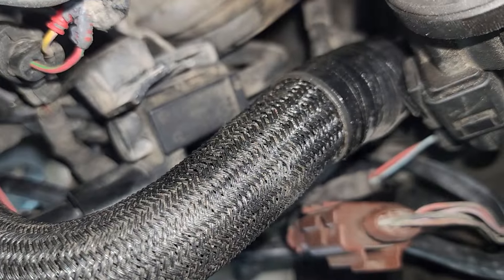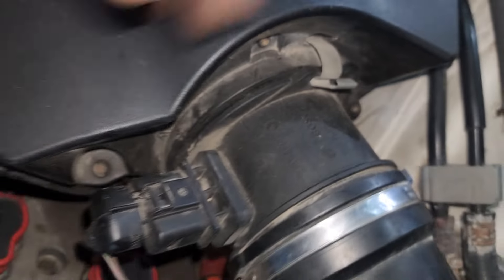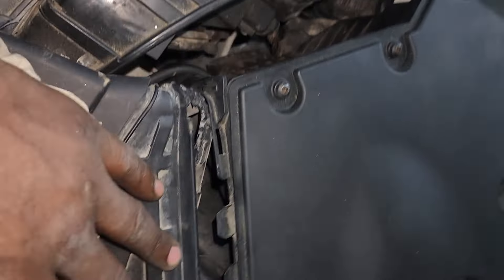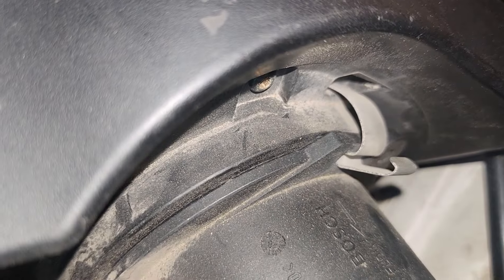There are many other places with leaks, and also from here because of this intake. This one here is nothing, but it's leaking from there — this is ODS5.